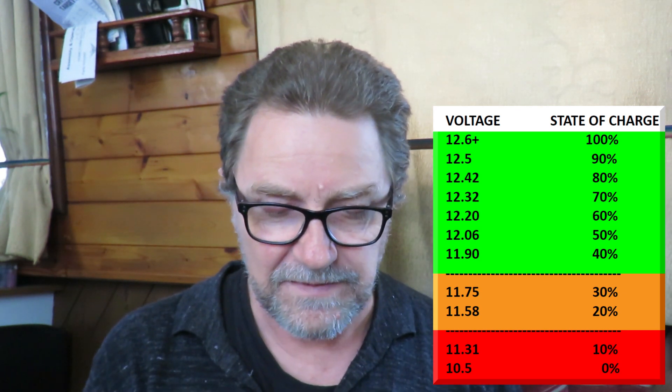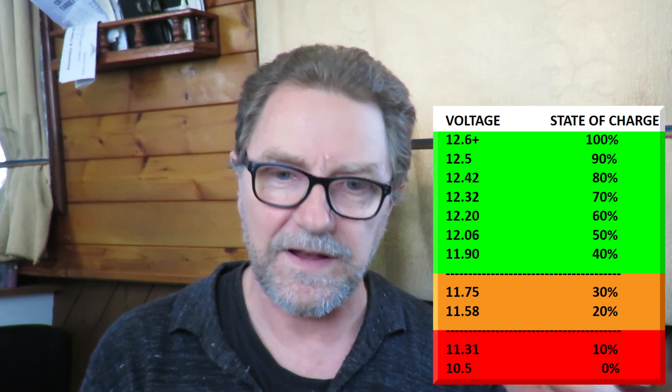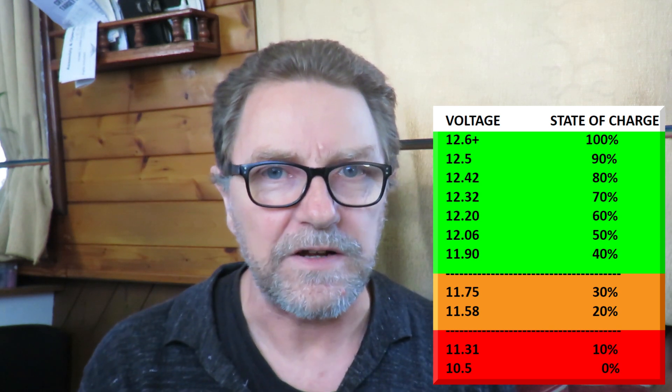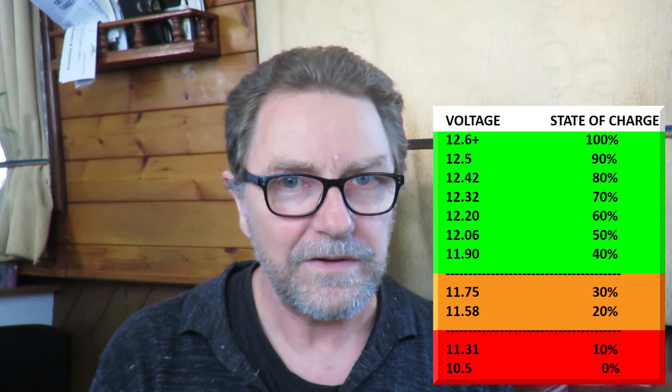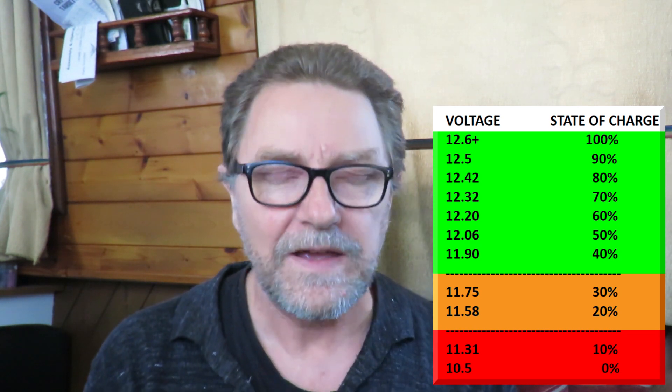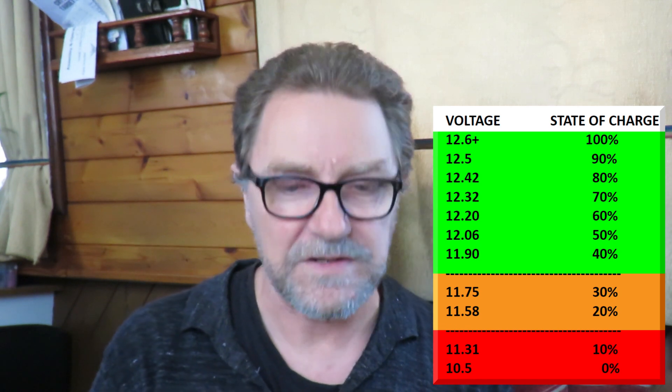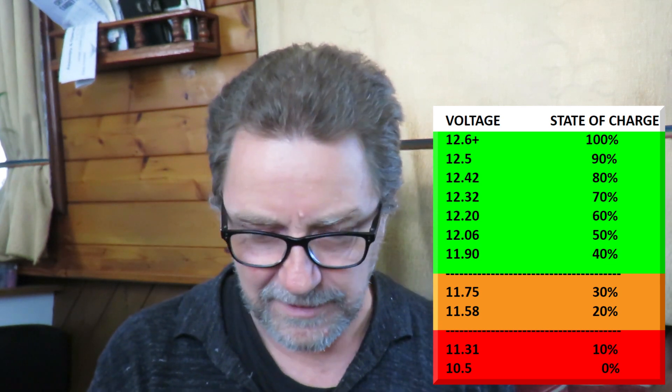There's a chart which I'll put up on the screen. You can compare the voltage you've measured against it. Remember, the batteries are not being charged and not being discharged — so this is their at-rest voltage. If they're 12.6V or higher, that's 100% charged. If they're 10.5V or lower, that's 0% — and you never want to get down there. Voltages between those two extremes give you a different percentage of charge. You never want to go below 11.9V if you can possibly help it — that's 40% charged.